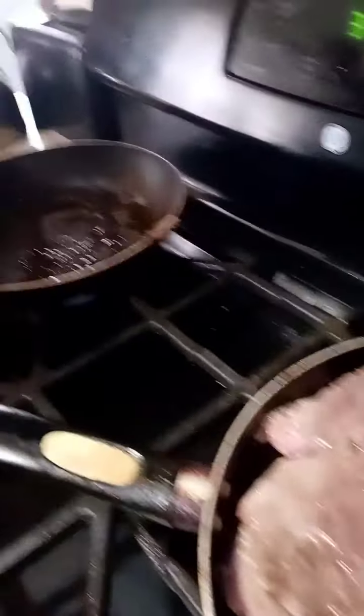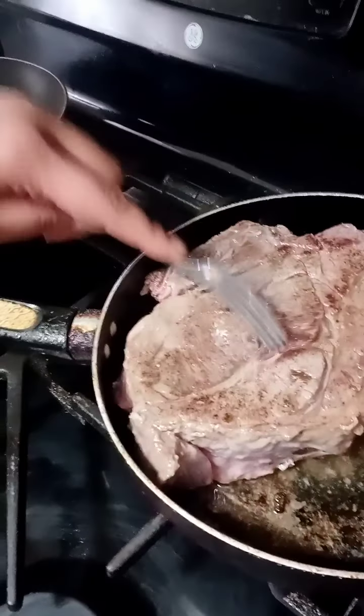Let me flip this baby over — delicious! As you can see, it's creating a nice brown crust. Let me turn the light on so you guys can really see. See — a nice brown crust. I'm going to dump it inside the pot now. Let's pick this baby up very carefully because it is thick. I like my beef nice and thick — look at that, it's pretty already! We're just going to put the top on and pop this in the oven.